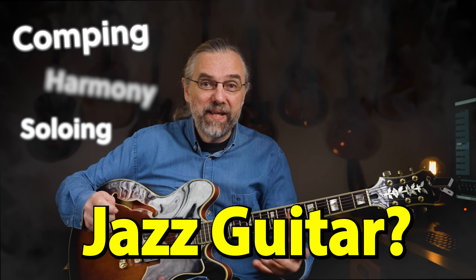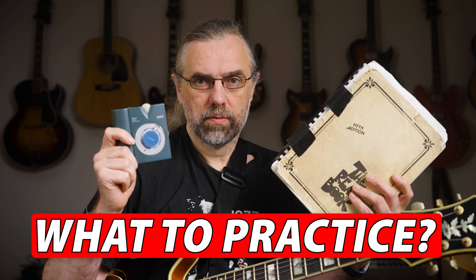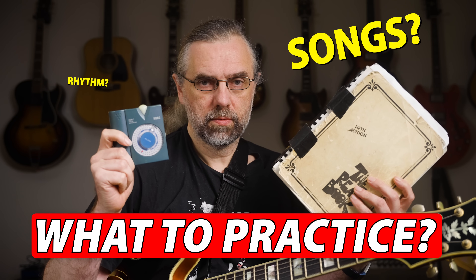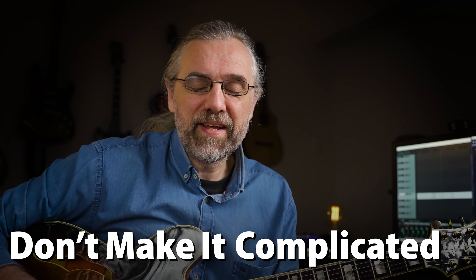Learning jazz guitar is overwhelming and chaotic when you're starting out. There are thousands of things to learn, and the most difficult part is not practicing and playing — it's figuring out what to work on. I've taught jazz for almost 20 years, and there are three basic things that you need to focus on in the beginning to stay motivated and not overcomplicate things from the start.